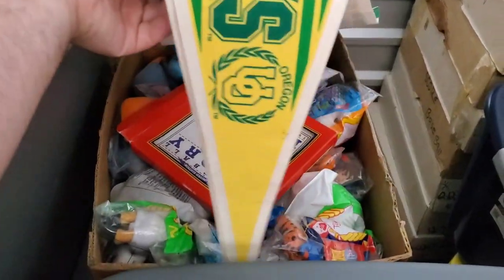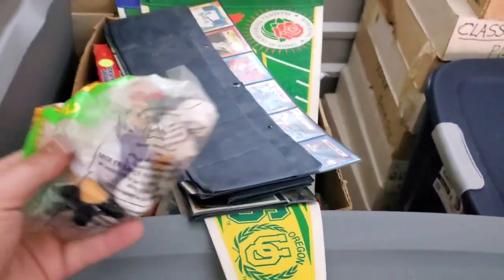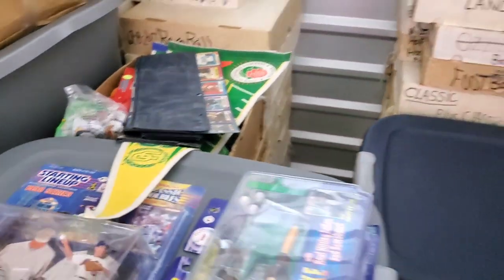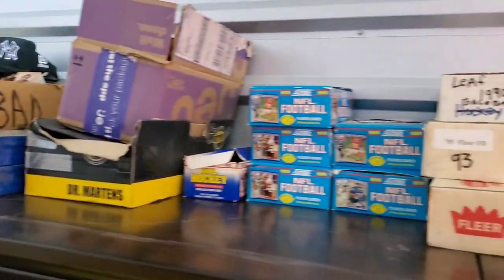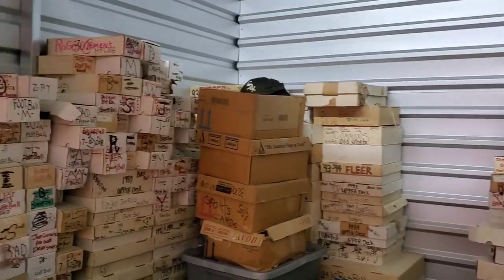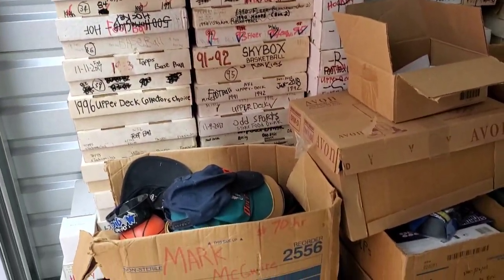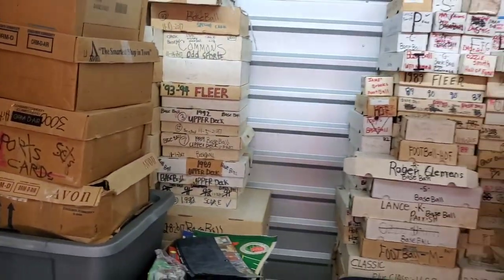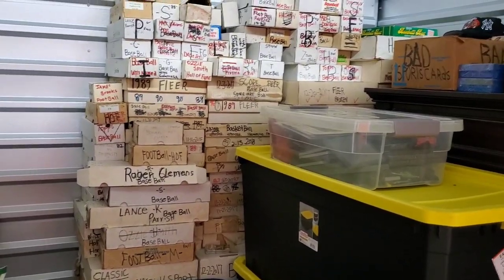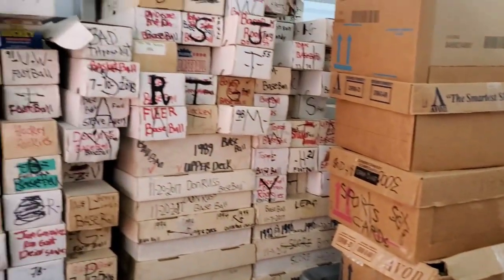These are all completely full. Memorabilia. We've got pennants. These are McDonald's toys. Some more autographs, memorabilia. Just tons and tons and tons of stuff here. So I'm going to pick out some stuff and bring it with me home to go through, because I'm almost done going through all the stuff that I have at the house. Time to start unloading some of this and seeing what kind of treasures I can find. I believe there are going to be many treasures to find in here.